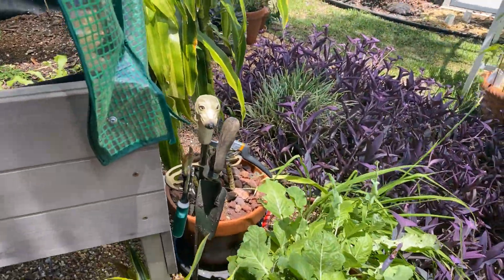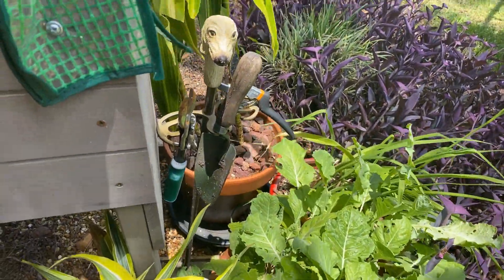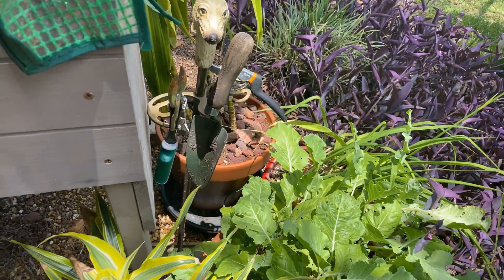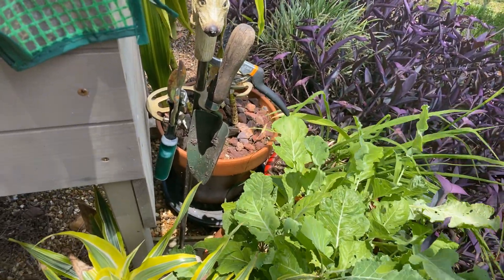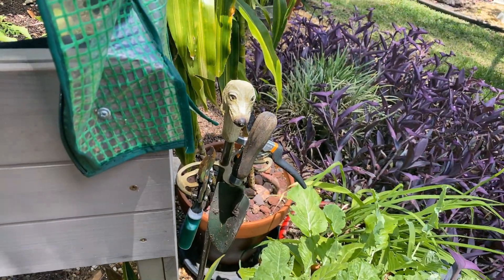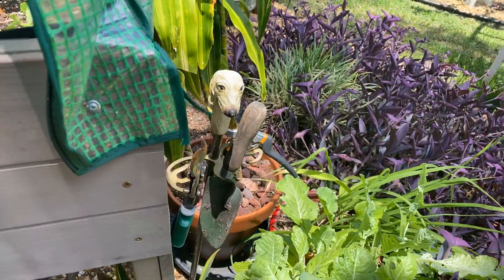This is something that you have next to your fireplace that holds your gizmos for your fireplace, and I use it to hold my garden tools. I just couldn't get rid of it because it's vintage and it's got that little dog head. So now I'm using it in the garden.